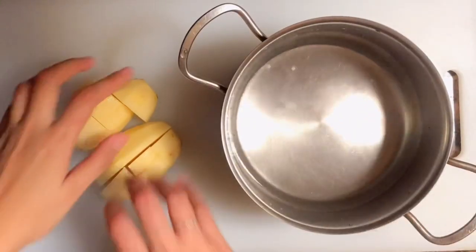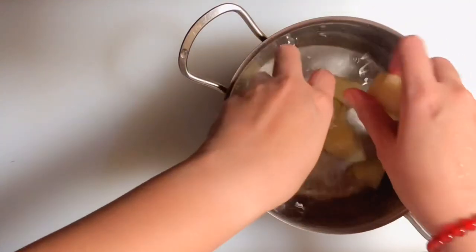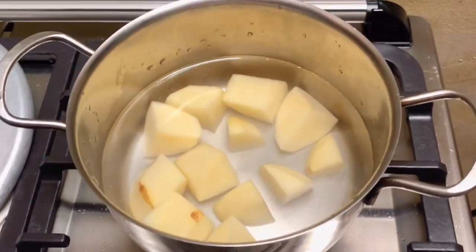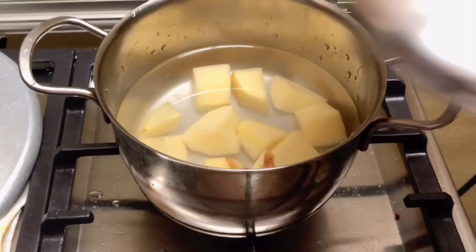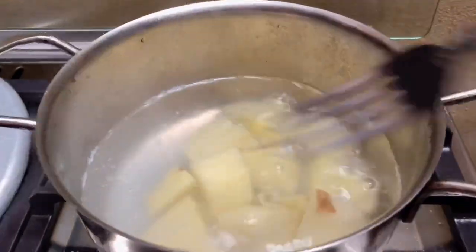After slicing, get a pot and fill it with water because we're going to boil our potatoes. Make sure you have the right level of water so the potatoes are fully submerged for even cooking. We'll add a little salt for flavor and leave it for 10 to 15 minutes.